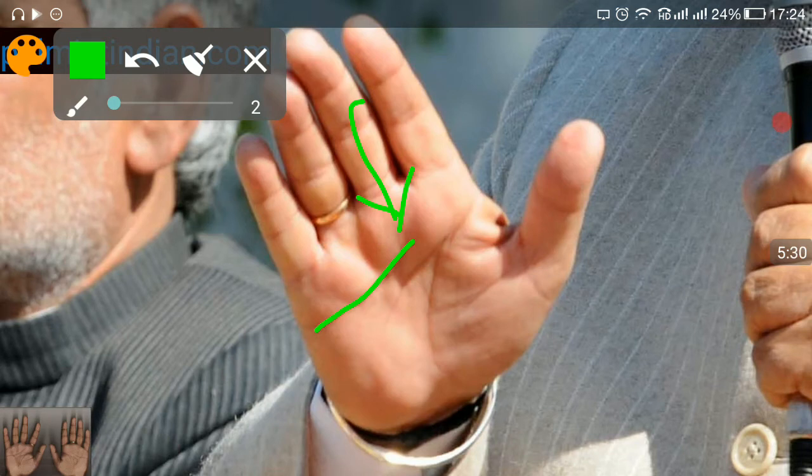The heart line is starting under the finger of Saturn. Saturn is the finger for wisdom, for materialism, and where the person is most responsible. It all depends who the person is responsible towards — if a person is responsible towards himself, he becomes selfish. If a person is responsible towards the people who elected him, then he is responsible towards a community or a state.